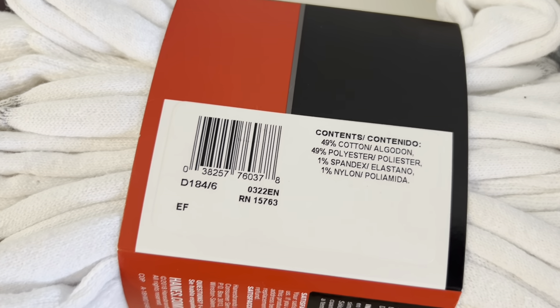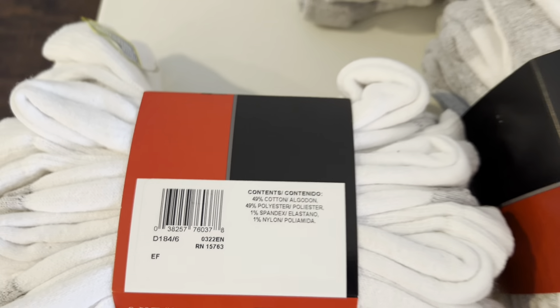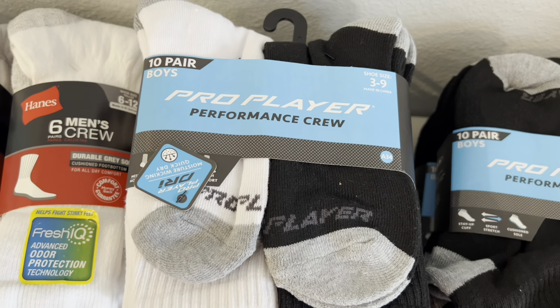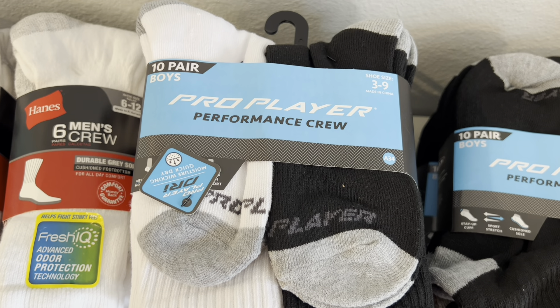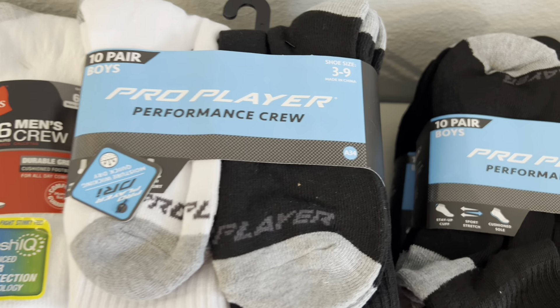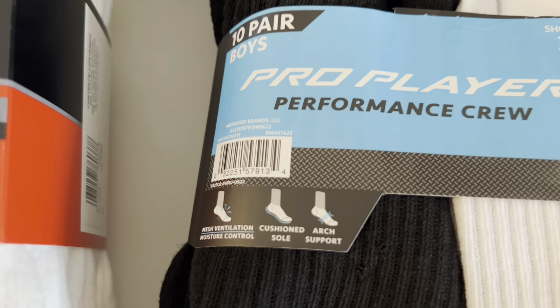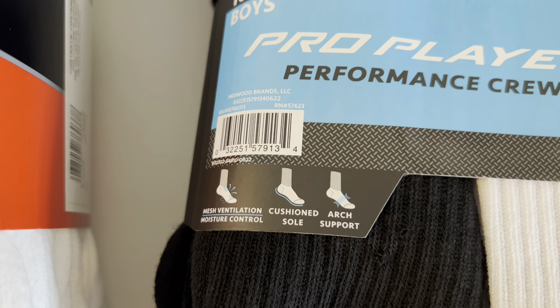As always, make sure your store is set to the right location. Then I was able to grab these Pro Player Performance Crew. This is your boys size 10 pair, shoe size 3 through 9. And here is the UPC on this one.